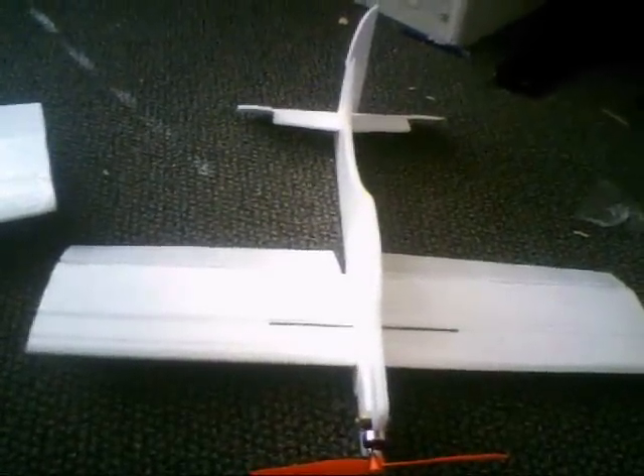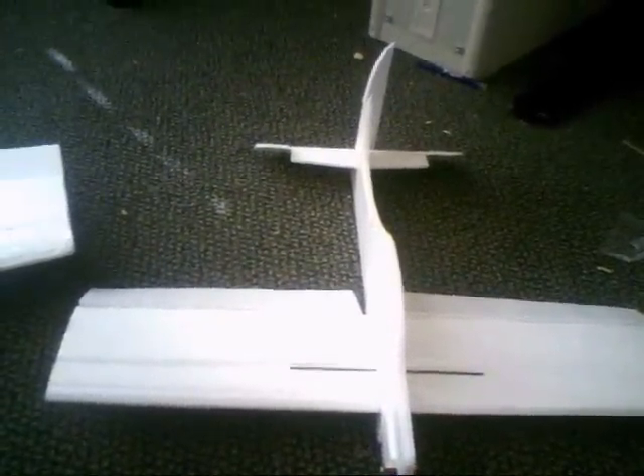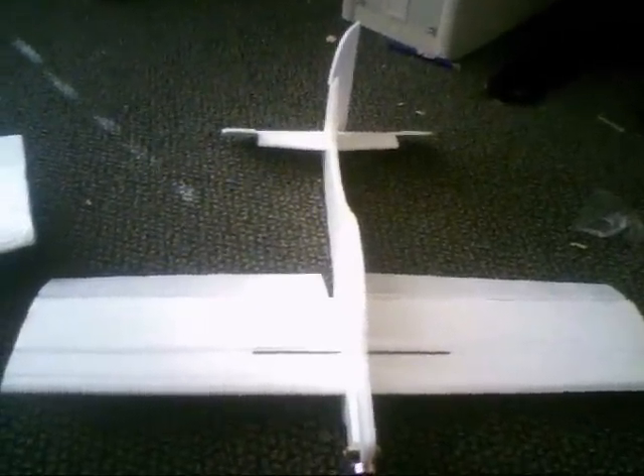Here's my next project. This one has a little 9.2 gram motor. I've weighed everything and it should come up to approximately 90 grams, maybe 95 at most. And this little motor puts out 130 grams of thrust, so it should be perfect.